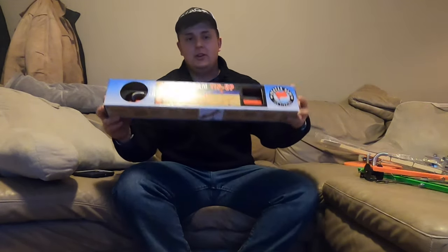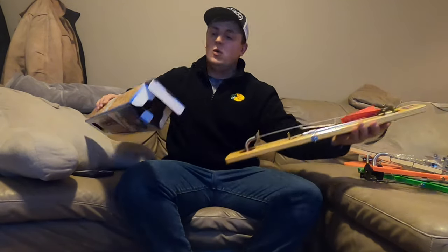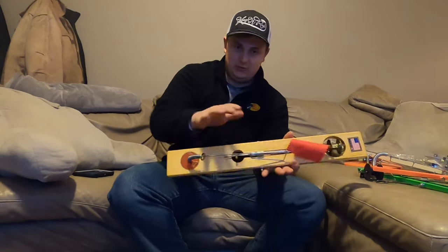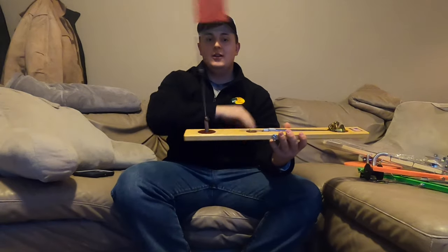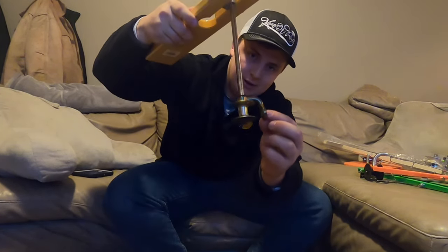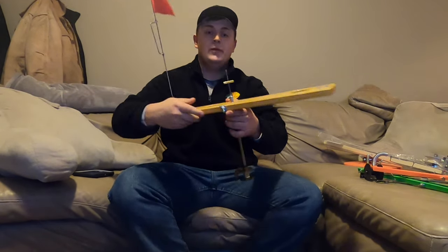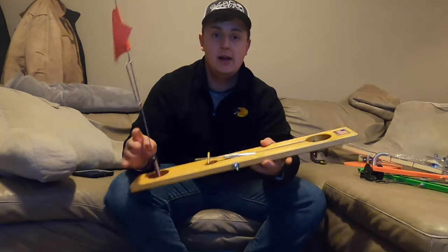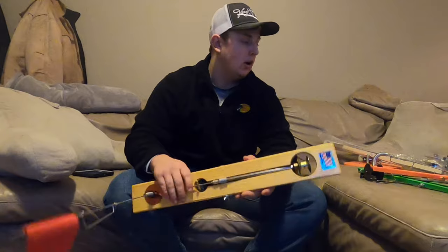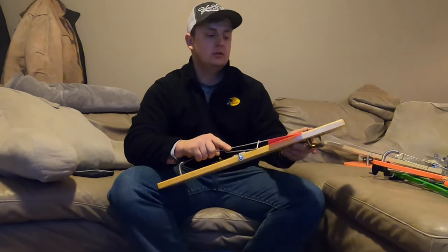Of course, you guys already know the good old Beaver Dams. Beaver Dams are sworn to be one of the best tip-ups ever made, and they're made in the USA. The flag folds up — you guys know, tip-up goes up, you're running. It also has your line guide so your line runs through that guide instead of just running off your reel, which is awesome. Today we're going to focus on this one and doing some modifications.